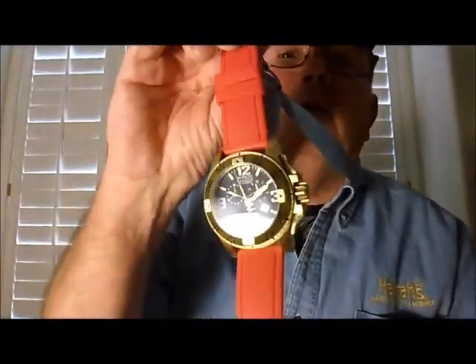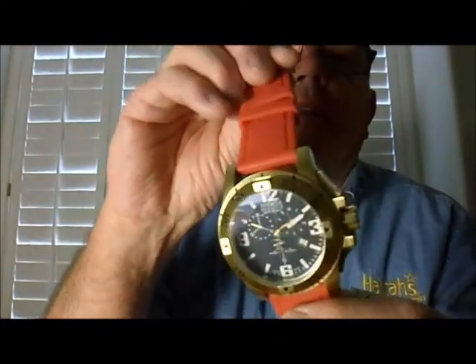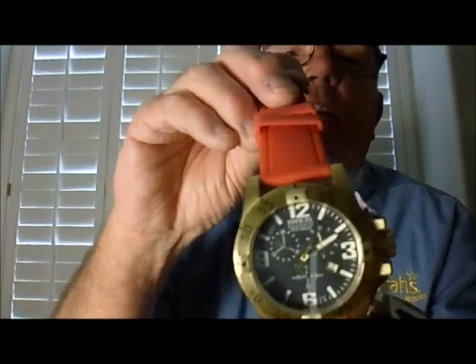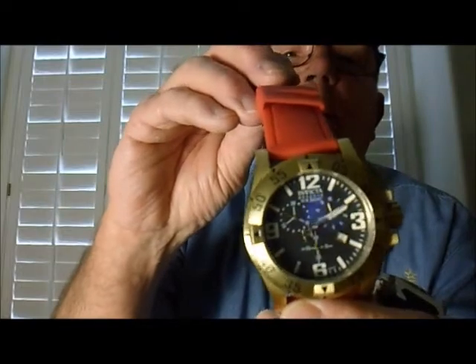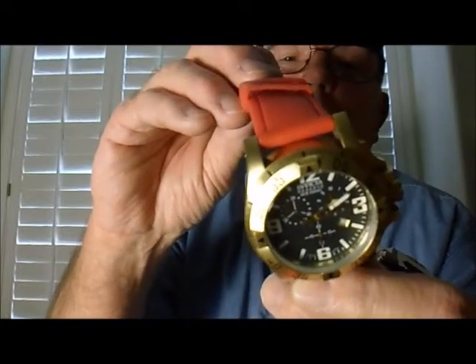Wait a minute — did somebody mention Invicta? Here's my go-to watch right there. That is an Invicta Excursion Gold — 18-karat gold. It's a reserve edition, Swiss movement, quartz.